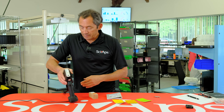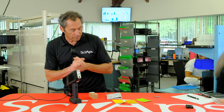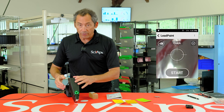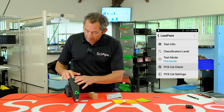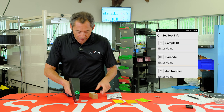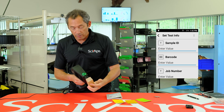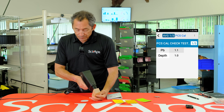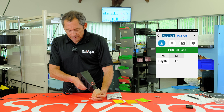So that's the model and what it does. Let's give you a quick tour of this device before we talk about the technology. The first thing that happens is you turn it on, and it automatically forces you to do a PCS cal check. You take your NIST 1.04 standard, put the device on it, and on the screen it says PCS cal pass.